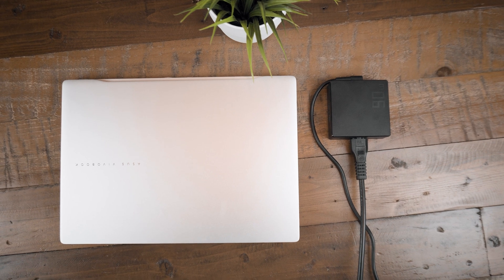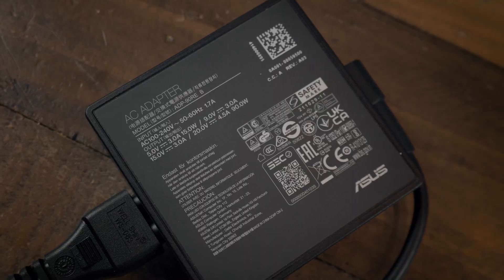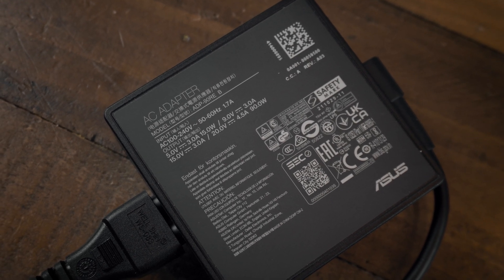Asus did not send this review unit and I'm not getting paid for this review either — just in case someone is doubting that due to my excitement for this laptop. But why is it so great?